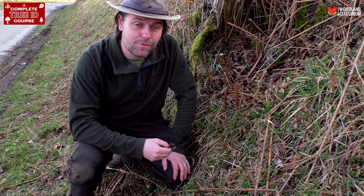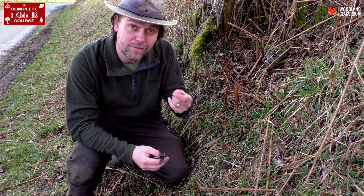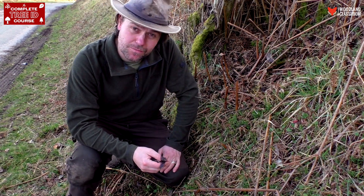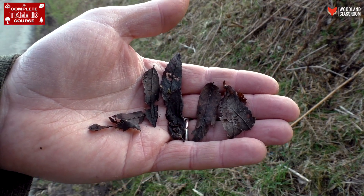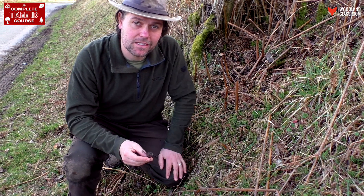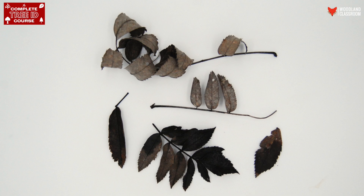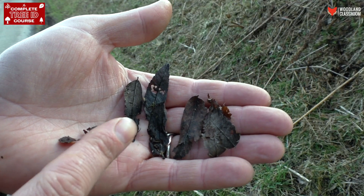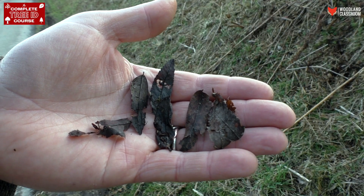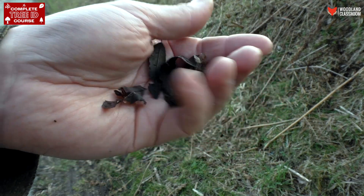I've come round to the base of the Rowan tree here on the roadside to see if there's any evidence of leaf litter we can use for identification. There is a little bit — I found some of the small tooth-edged leaves, but they're mostly disintegrated, and that's what I'd expect to see with Rowan. I wouldn't rely on the leaves in winter for an identification because they rot away very quickly.